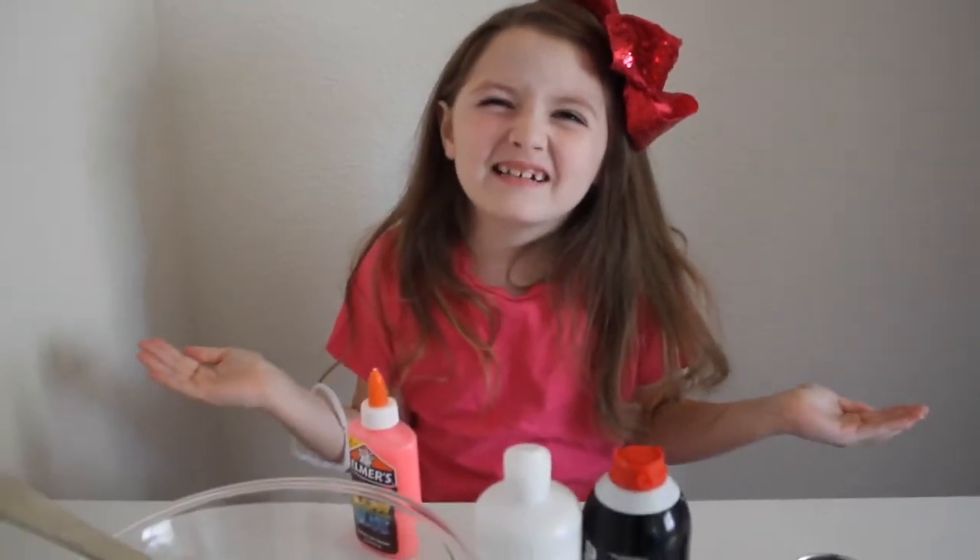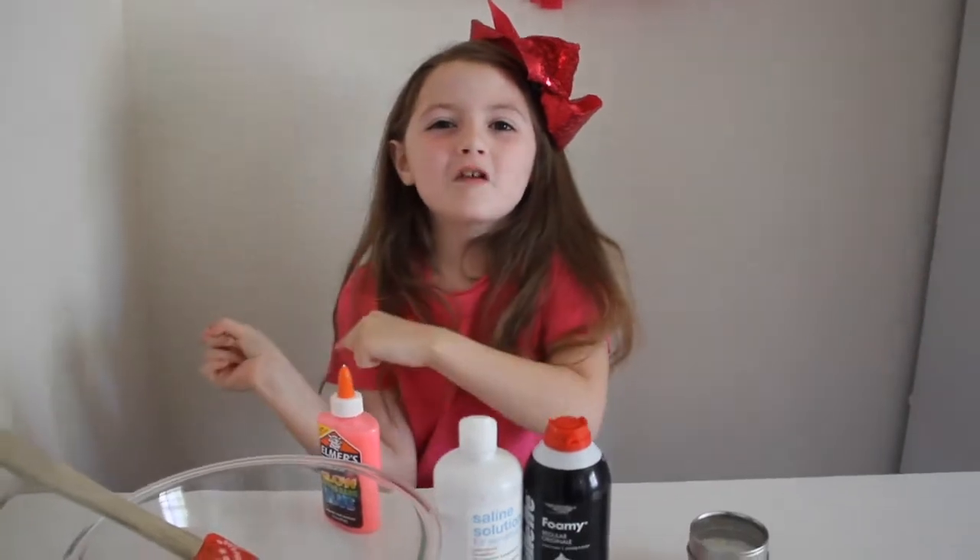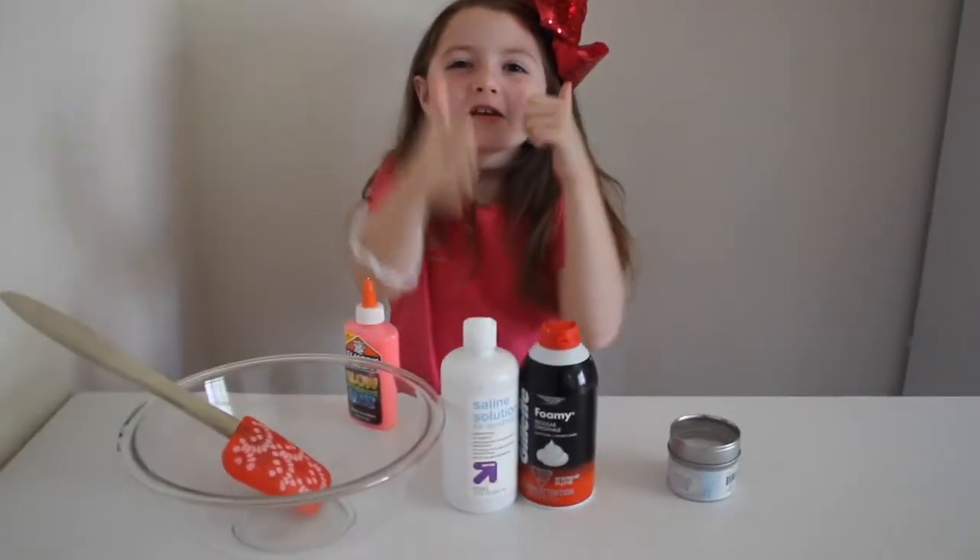Hi guys, my name is Aspen. Welcome back to my channel. Before we get started, click that subscribe button, turn on notifications, give me a huge thumbs up.